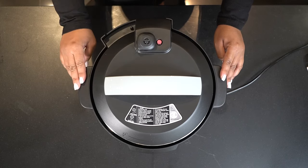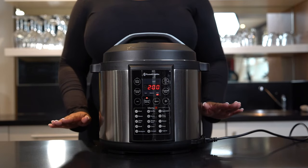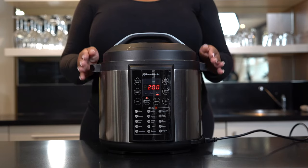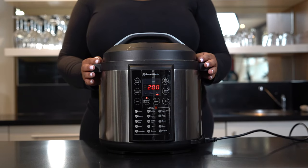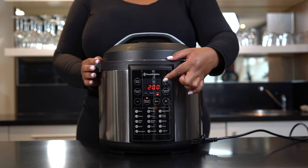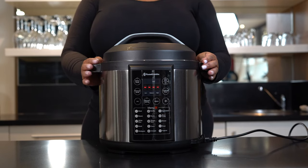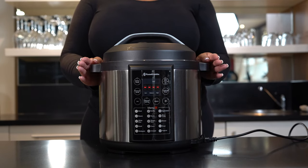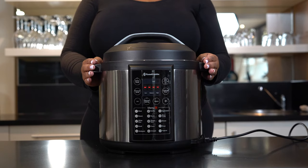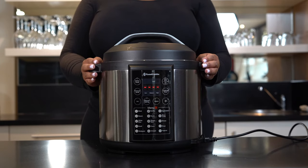To open the valve, simply switch it from closed to open. After the cooking cycle has completed, the electric pressure cooker automatically enters keep warm mode. In standby mode you may also press the Keep Warm button to turn the keep warm function on. Please note that the keep warm temperature is between 60 and 77 degrees Celsius. The cycle time for this mode is no longer than two hours. For food hygiene purposes, please also remember to open your pressure limiting valve.